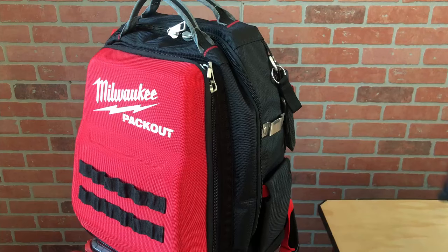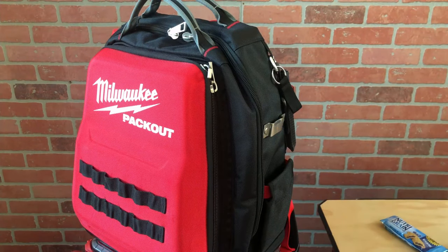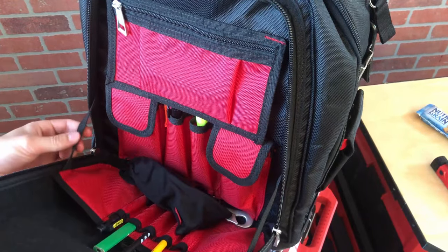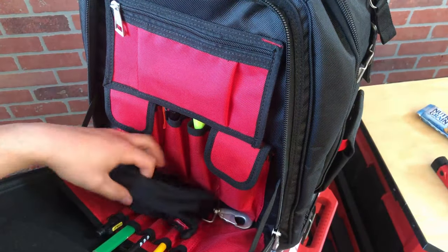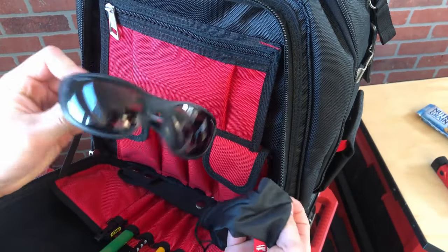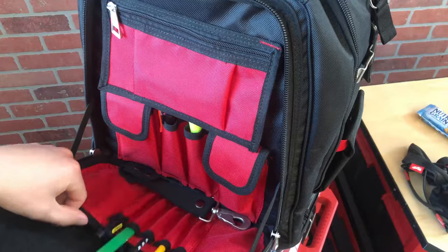I've always used the tape measure clip and found it secure yet easy to grab. I also always make sure to have some snacks in a side pocket. I like to keep the front compartment clean and for things other than tools, but it's nice to see the webbing supports for when it's fully opened. I also like the hard shell for protecting things like safety glasses or electronics.